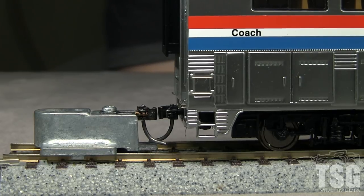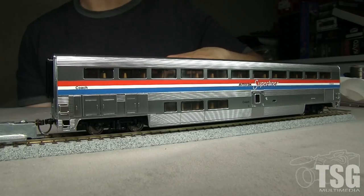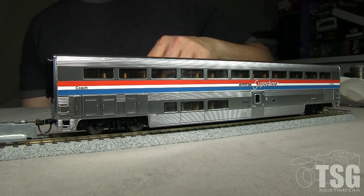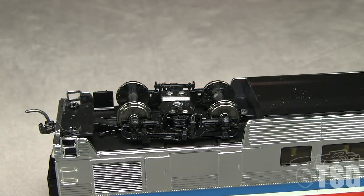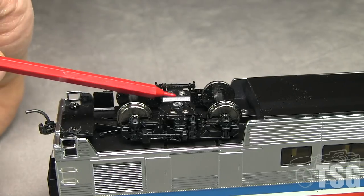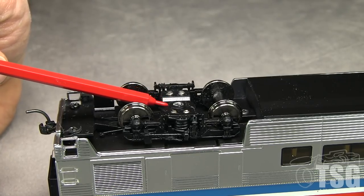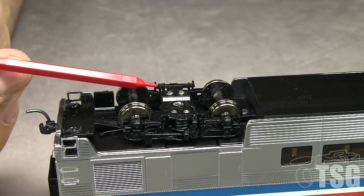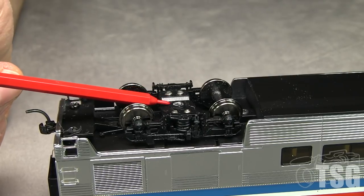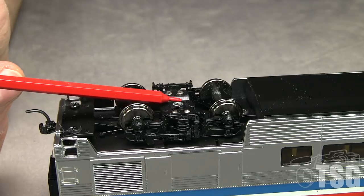More good news and more bad news. Good news: the couplers are now at the right height. Bad news: we got a wobbler. It doesn't even get to the green dot test. What's happening is this part here, which was flush with the bottom of the truck, is now sticking down too much. When you put the screw in, it doesn't tighten all the way — this part is still free to flop around. At least one of the trucks has to be tight so the car won't rock. So I need to file this part down now.